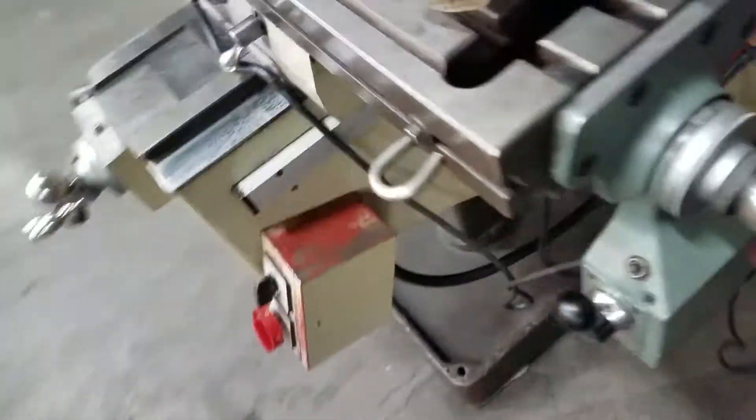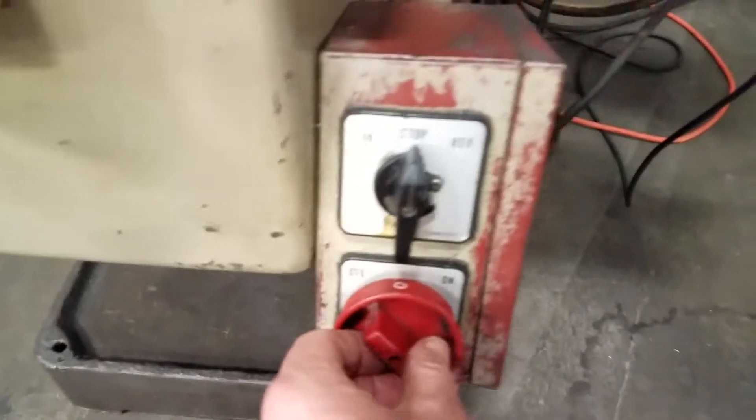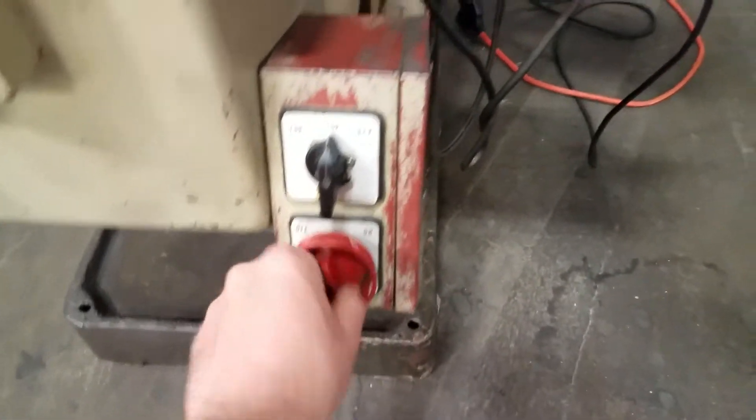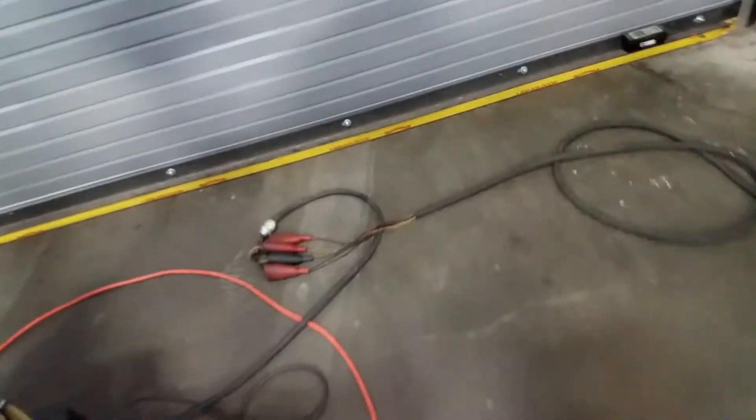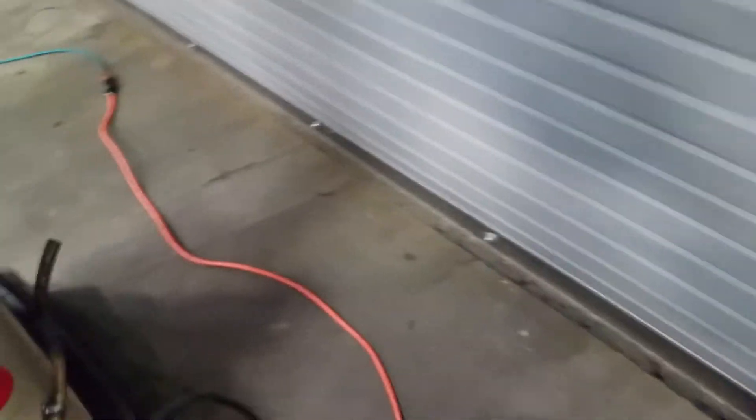I'll put it on the table here so you can hear it when I click it on. Here's the switch for the coolant pump. That's coolant — it's hooked up.